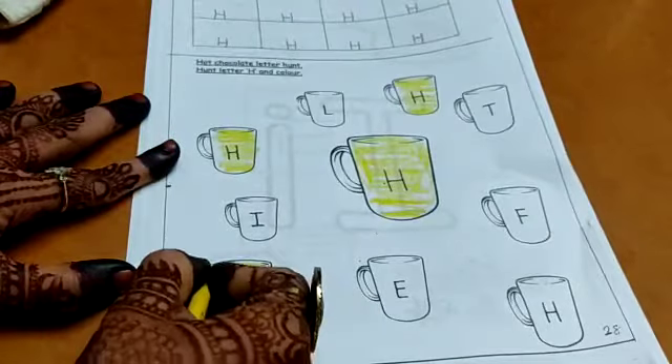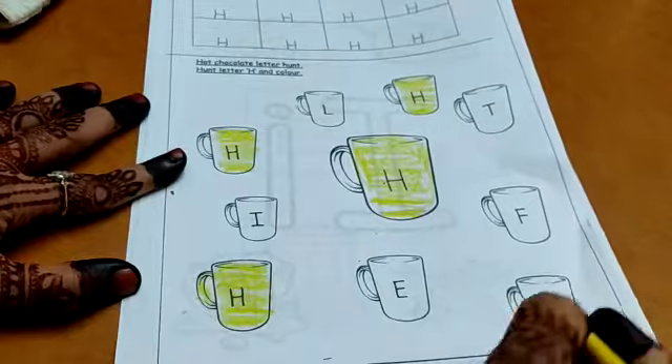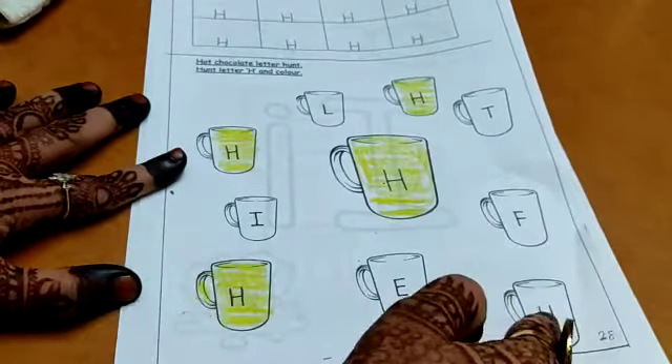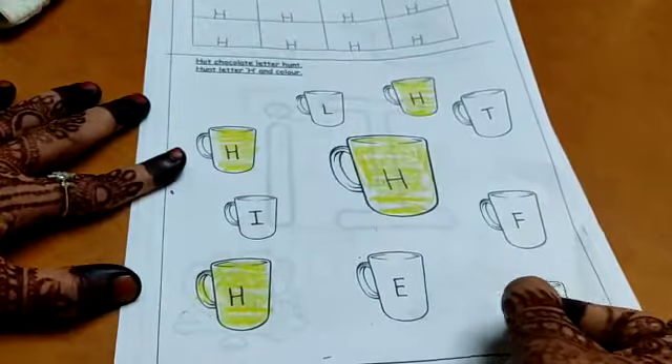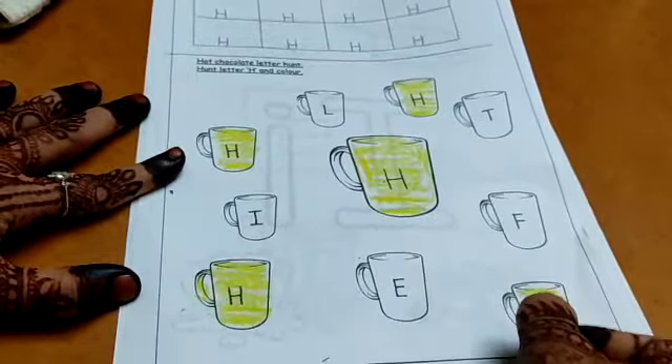Search for letter H. To make letter H you use two standing lines and one sleeping line. This is E. And this is letter H again — color it. Standing line, standing line, and sleeping line makes letter H.